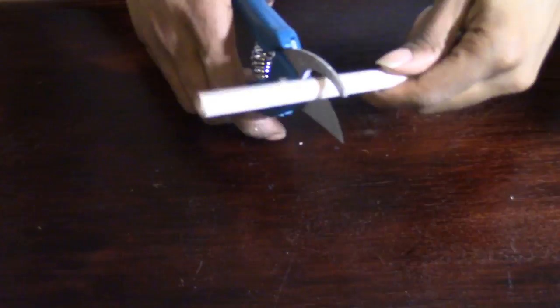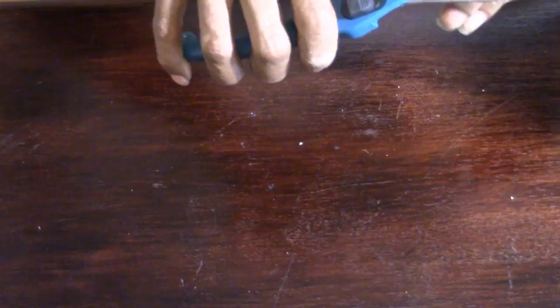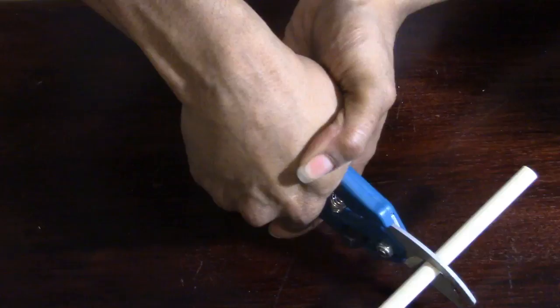First off, I had to start with cutting my wood dials in half because they are still too long. So I'm just taking my shears and cutting them in half. They work pretty good for the first few, but after that — of course they're Dollar Tree shears — they're going to get a little dull. You can just kind of go around it and then snap it in half. Don't worry about the jagged edges.